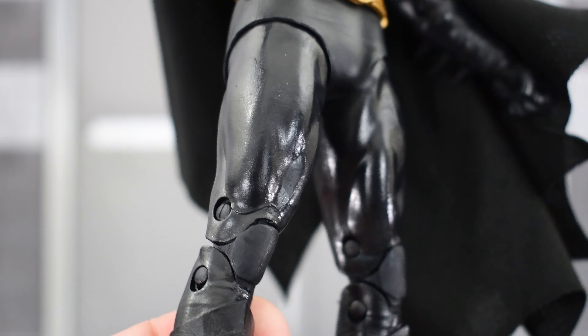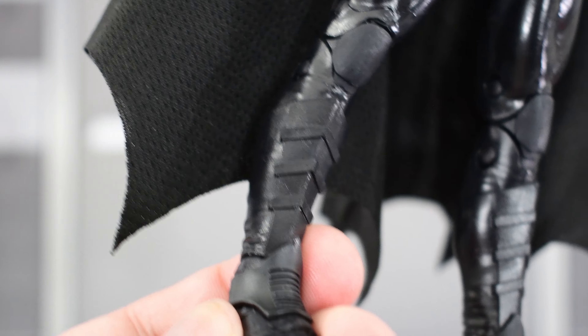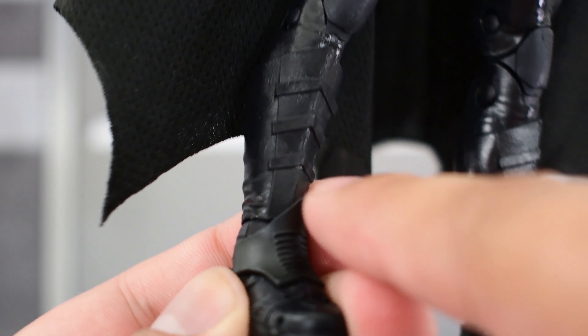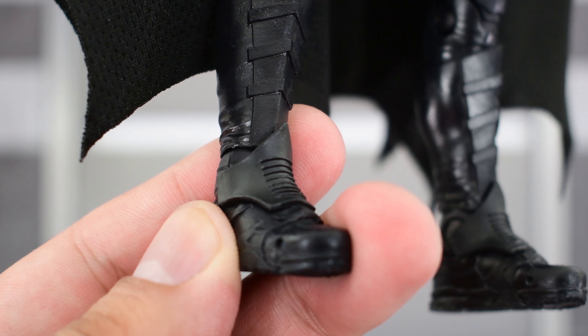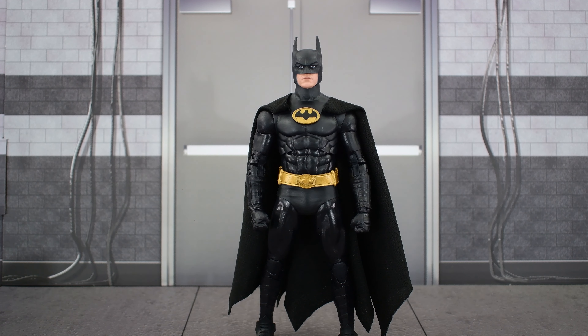Looking at the legs, I'm not sure if these are reused parts — the sculpting on the suit isn't 100% accurate, but it's not a big deal. The boots look pretty accurate with sculpting on the shin and ankle. For a figure, if it was released as a single figure, it would be worth 20 bucks. I can't really complain too much. I think it does a great job depicting a 1989 Michael Keaton Batman. Not 100% accurate, but from what we get, it looks really good. The articulation, from what I'm seeing, looks great.